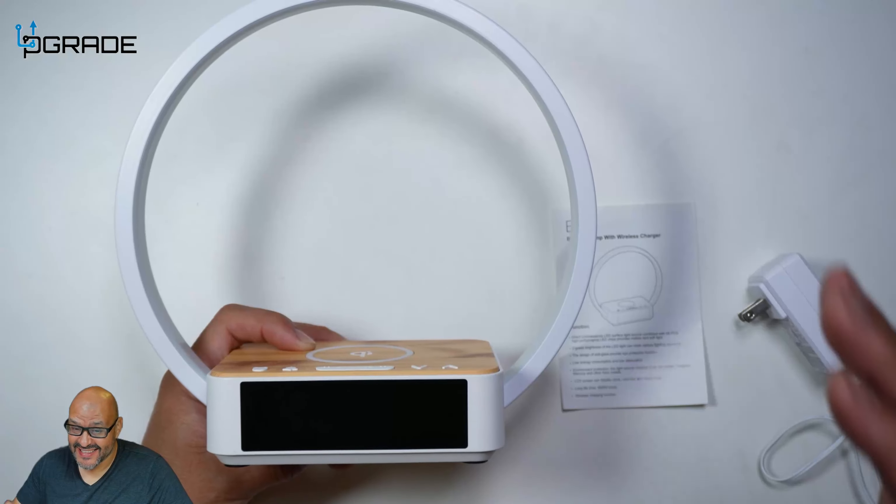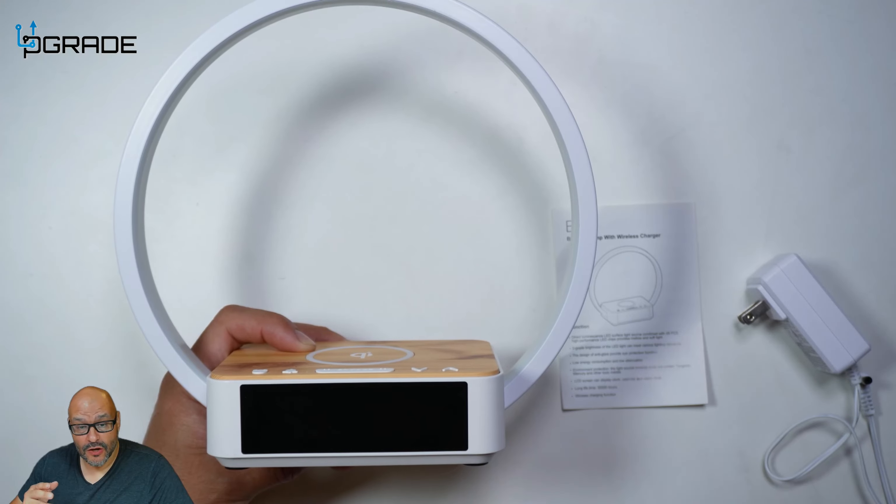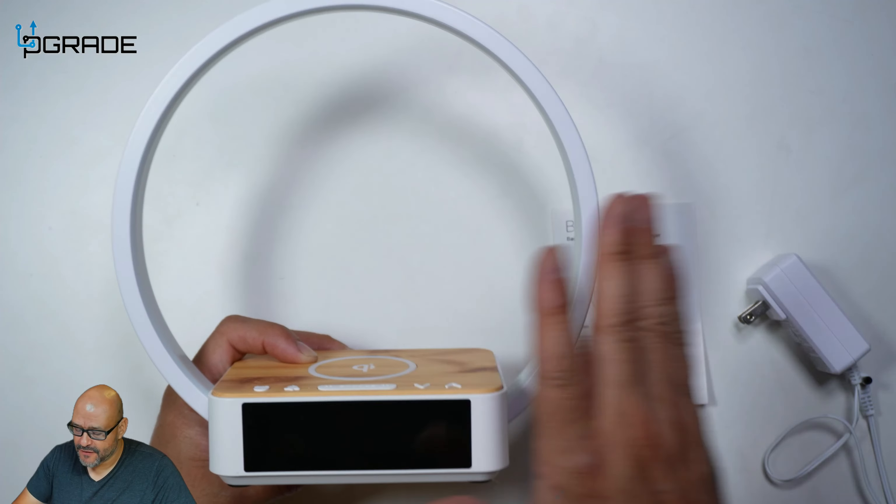Today we're going to get a bedside alarm slash light, nightlight too. You can use this as a nightlight. This system here, you could do a lot of various things and we're going to go ahead and review it.